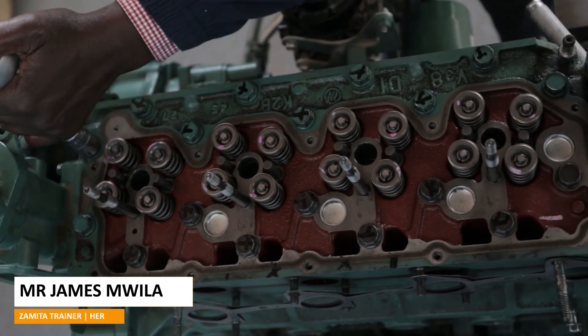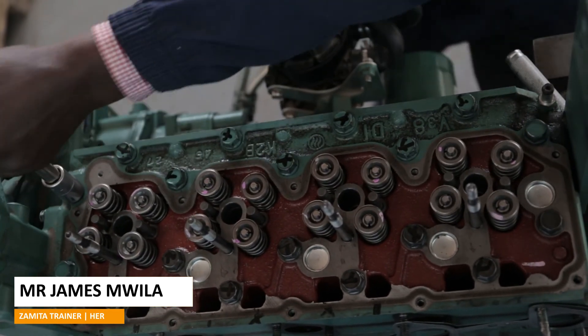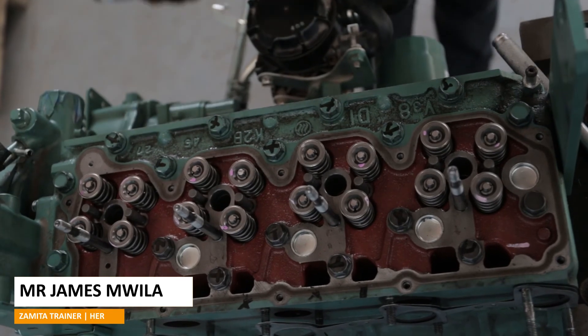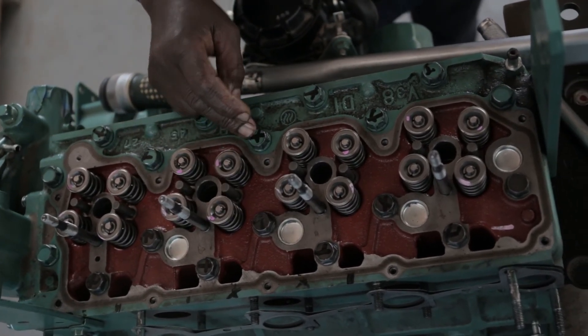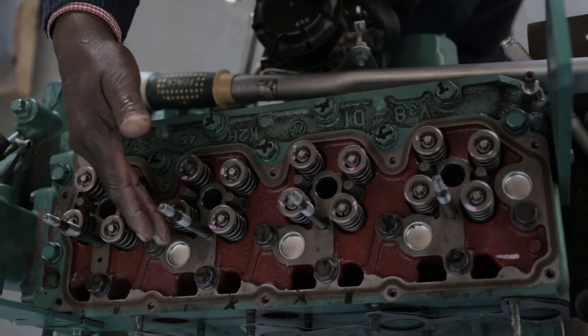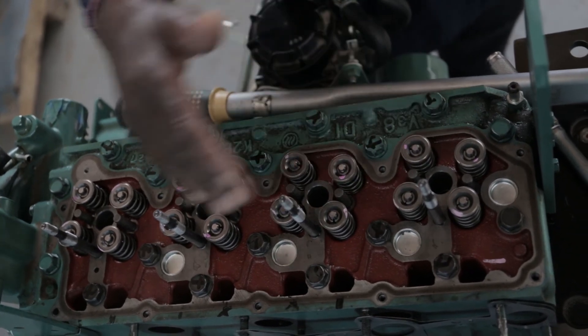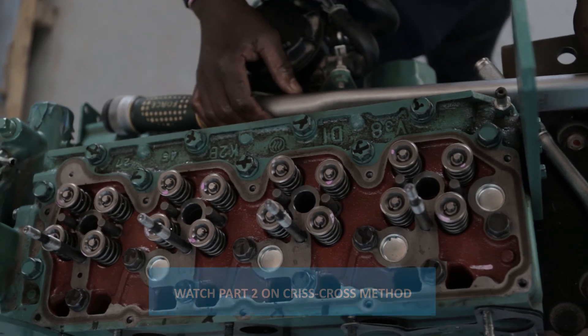And finally, you can see I started with the center one, did the next, next, next, next, went around like that — that's like a spiral until I finish. That's the spiral method.